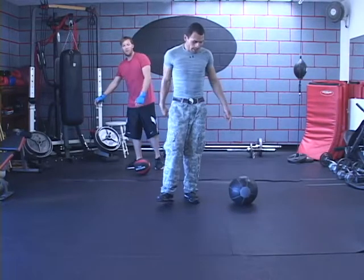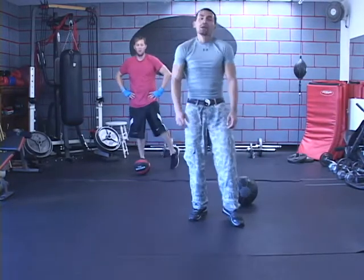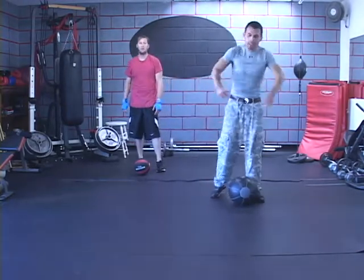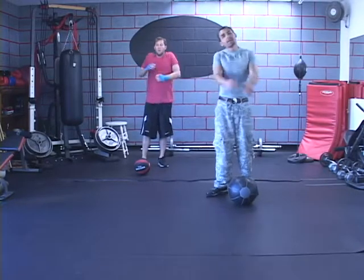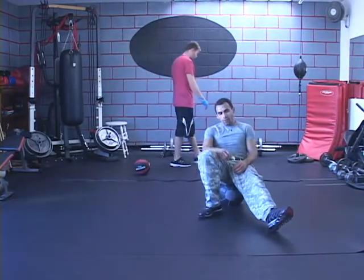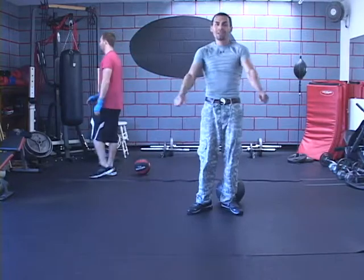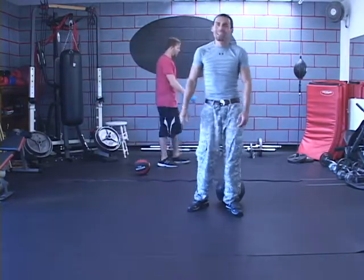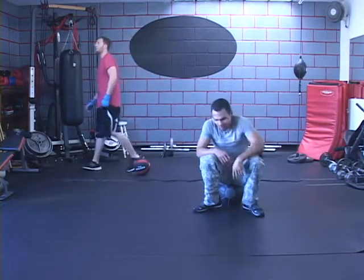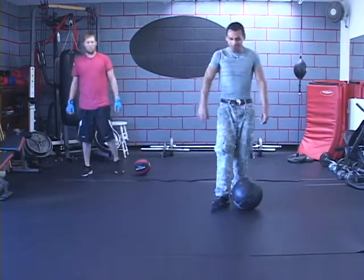Next one we're going to work on is triceps. We're going to activate the core a little bit, and activate the calves, while we're working our triceps. Notice how when we're on break, we're not sitting still. Some people literally sit down and they're drinking their water, relaxing for like 2 or 3 minutes, then get up and do their 8 reps. You've got to move, move, move. Here we go.